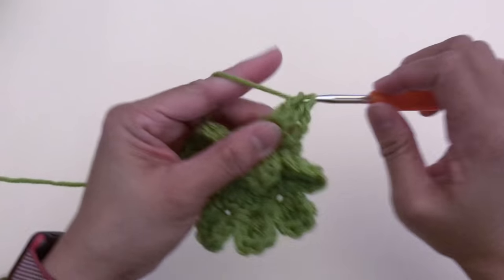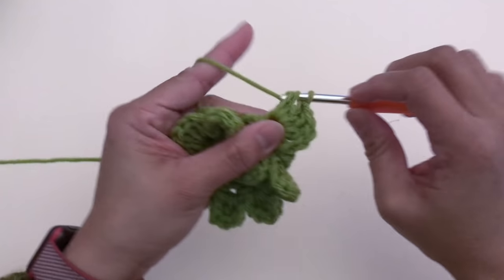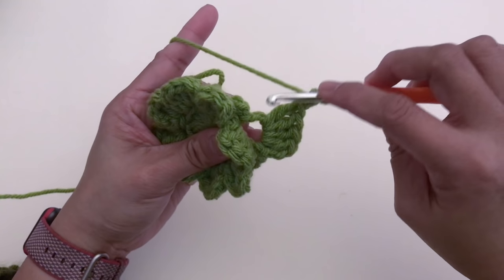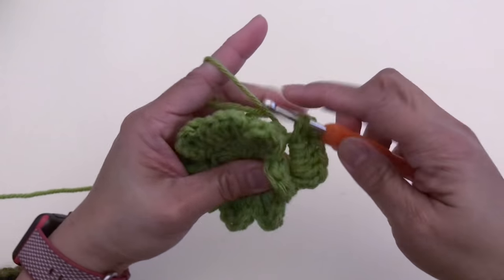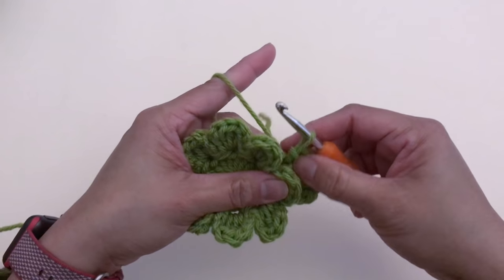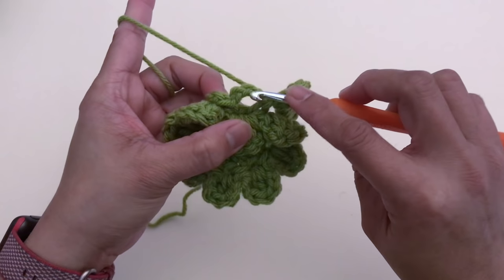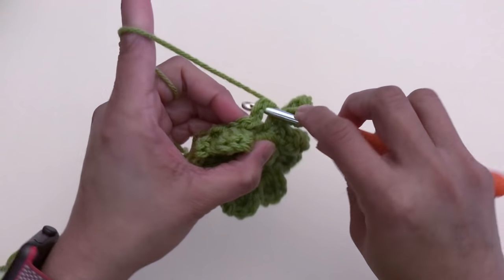One, two, three, four. Chain two and slip stitch at the same chain-four space. We're done with the first petal. For petal number two, slip stitch at the next chain-four space.